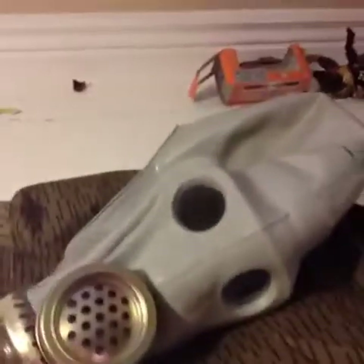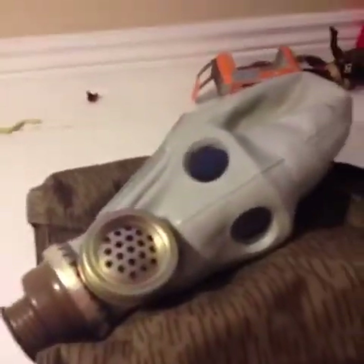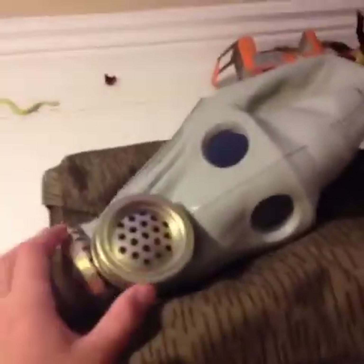What's up guys? Russian gas mask here again. I've got another Russian mask, and it's one of my favorite Russian masks out of every single one. In the whole wide world, this is my favorite mask. Here we have the East German-Soviet-Russian gas mask.